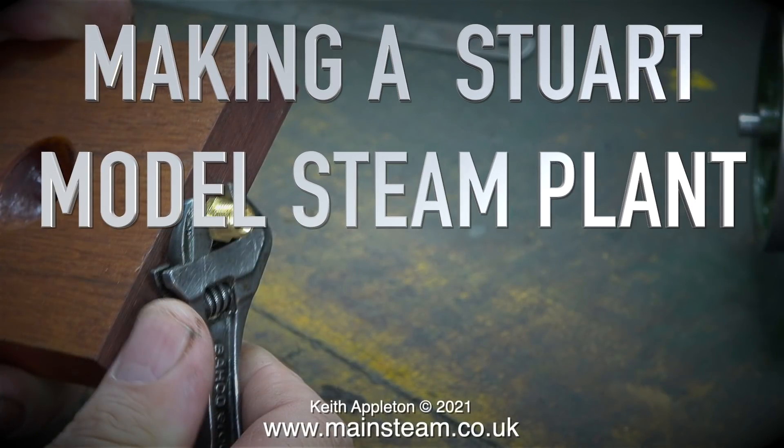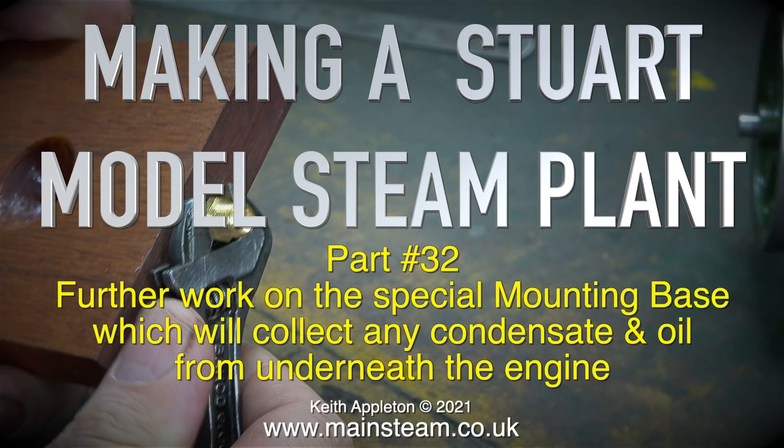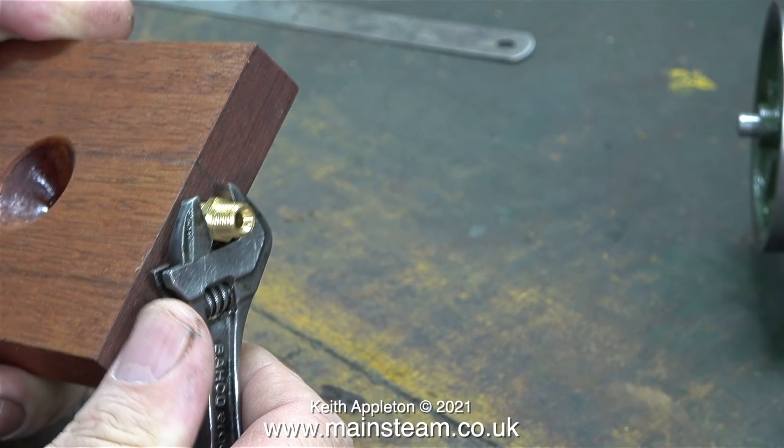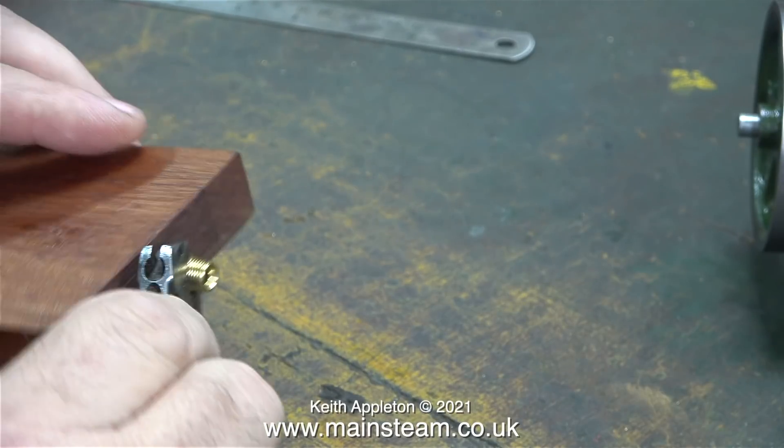Making a Stuart model steam plant, part 32 - further work on the special mounting base which will collect any condensate and oil from underneath the engine. The video is a bit late today because my grandson arrived with a broken lightsaber. I got my old AVO meter out and I've been resoldering connections, but it's still not working, and now that it's doing nothing more than charging up I can get on with editing the video.